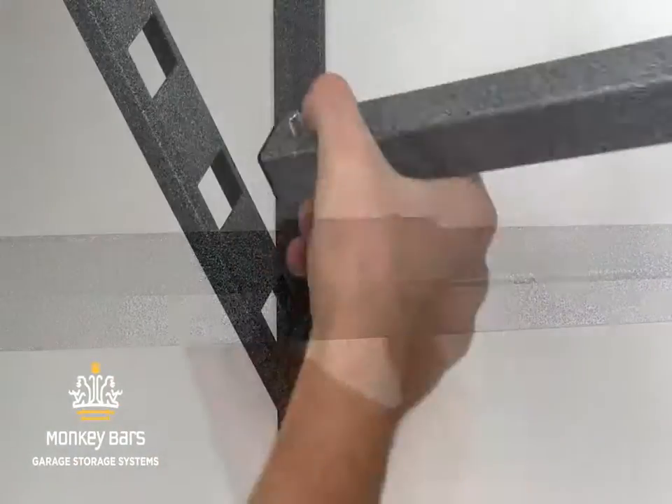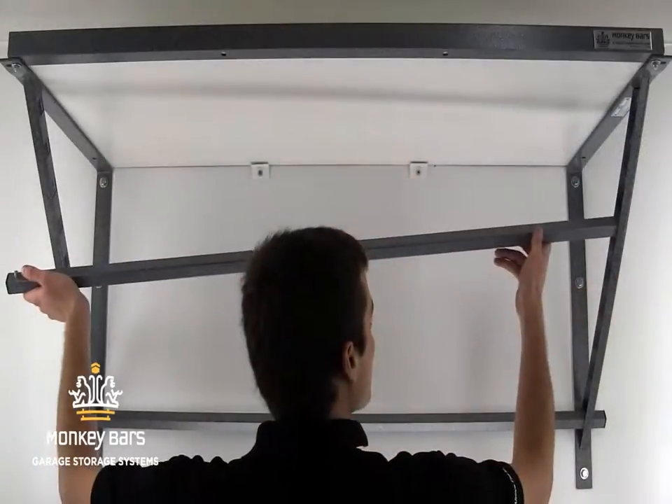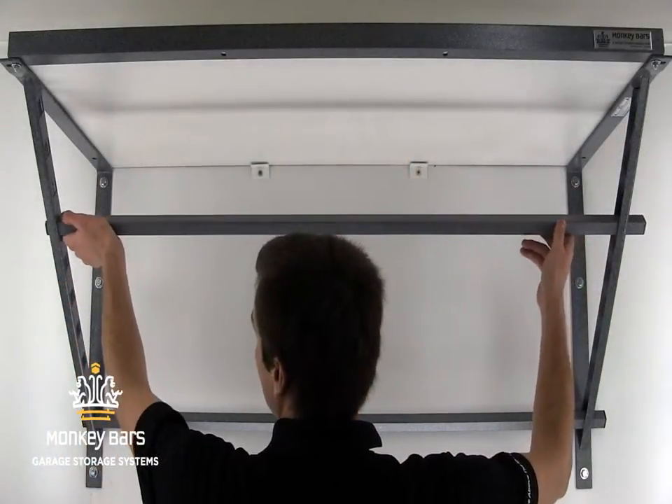The bars are moved by simply pushing a double button to unlock them and then moving the bar wherever you'd like. Because the bars can come out away from the wall, you can hang large items like bikes or wheelbarrows.